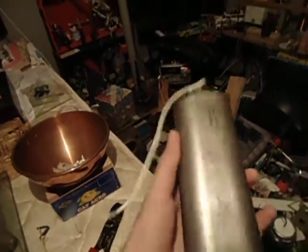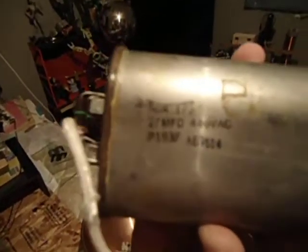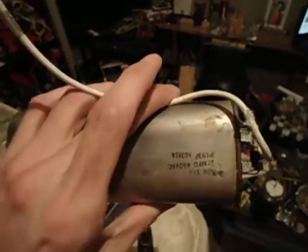These come from a large lamp post — like a parking lot lamp post that had been down for a while. And here are the specs I got on them: 27 microfarad, 440 volts AC. I don't know if that's going to help you out at all, but there you go, mate.